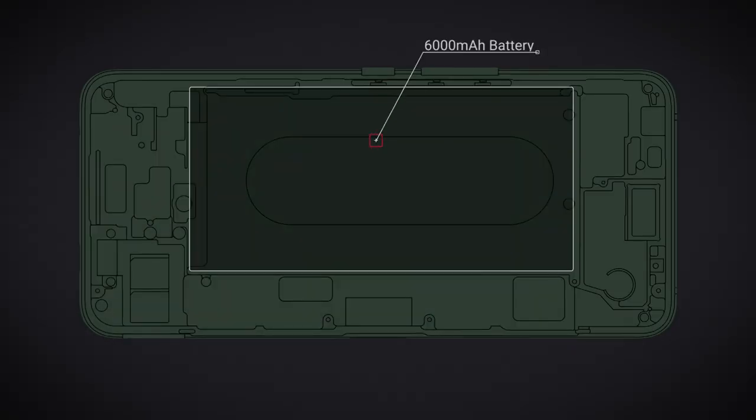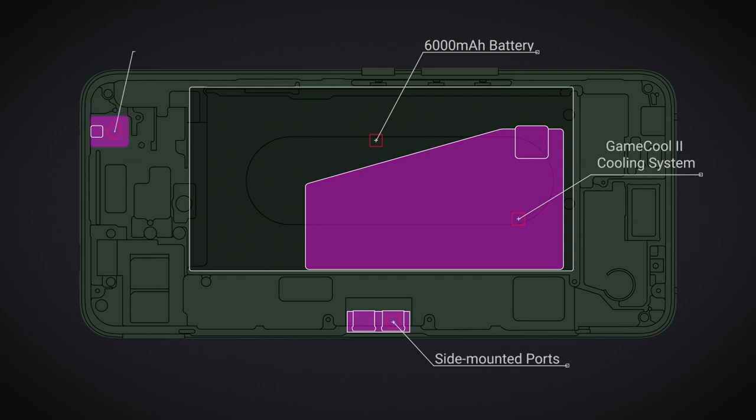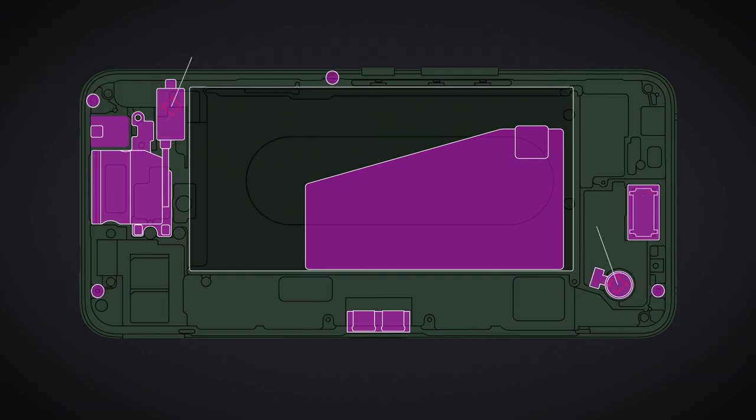This made room for the monster 6000 milliampere battery, the most advanced thermal design we have ever created, a side mounted port and a 3.5 millimeter audio jack, large front-facing speakers, four microphones and dual vibrators. But I want to tell you a little bit more about the features that make the ROG Phone 2 the ultimate phone for landscape mode gaming.